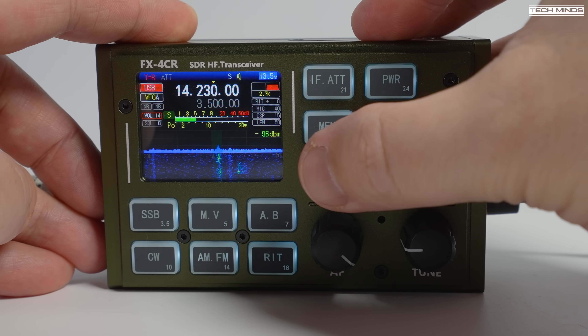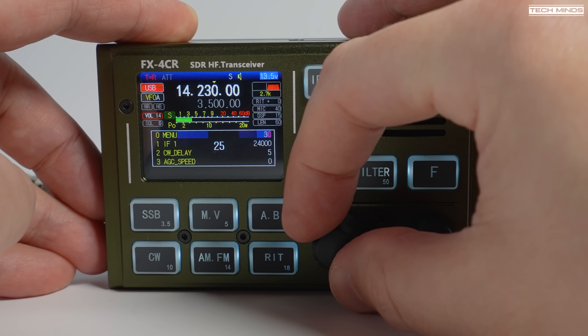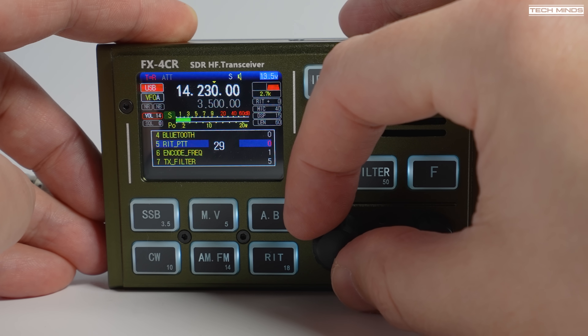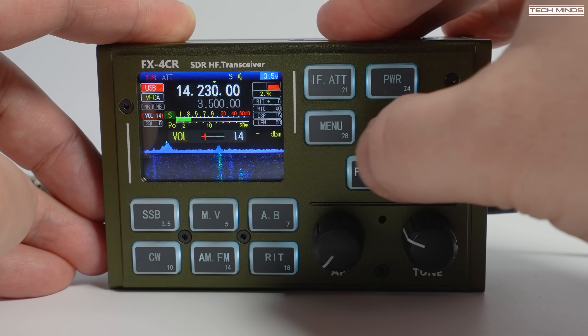Holding in the menu button opens the settings menu. From here you can change items like IF frequency, AGC speed, enable or disable Bluetooth, adjust the TX filter bandwidth, and also the transmit speech compression amount. To exit the menu and save settings, just press and hold that menu button again.